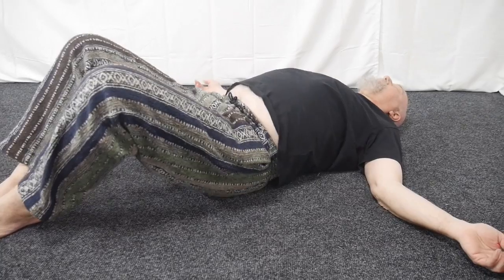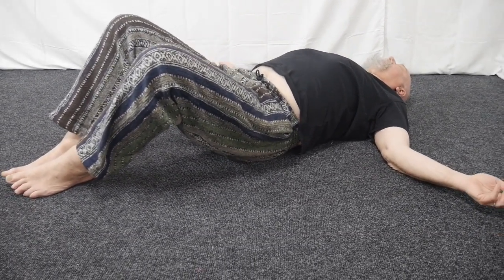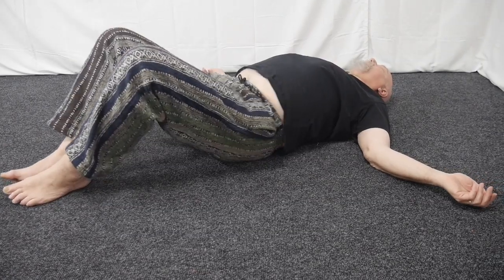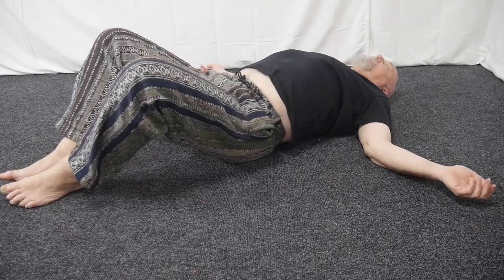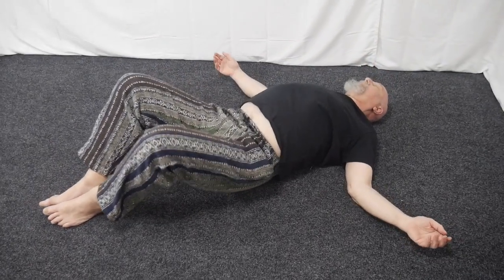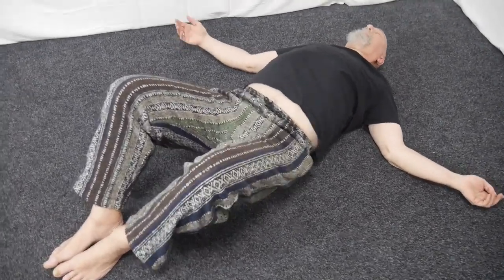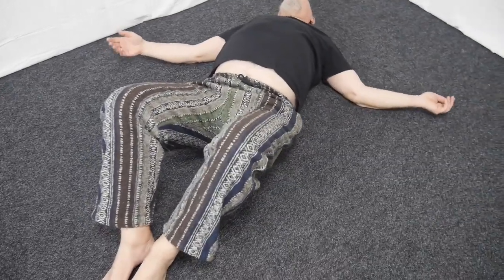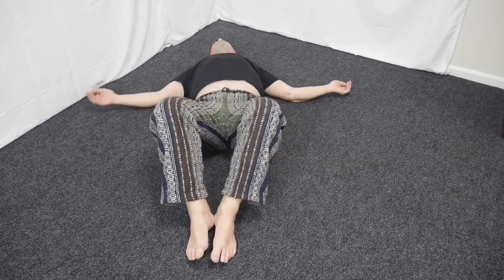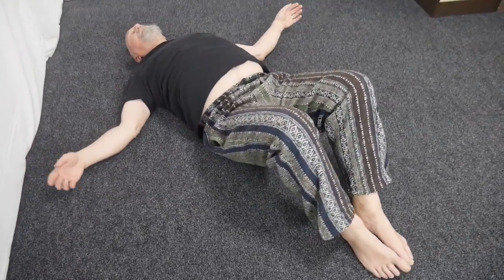The founder of TRE is Dr. David Buscelli. Here you can see how he's really letting the shakes release in his body and really enjoying that. Everybody who does TRE shakes, vibrates, or tremors differently — this is just the way he's doing it. You can see his hands shaking, and now he's getting ready to go into his spontaneous stretching.